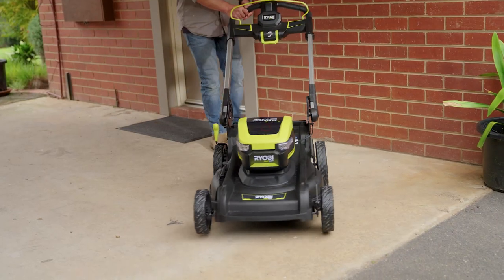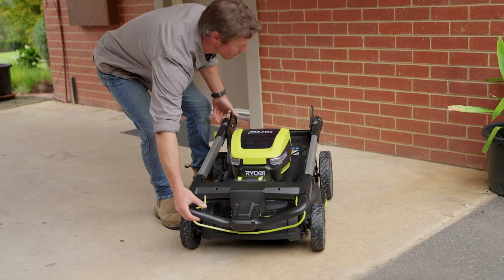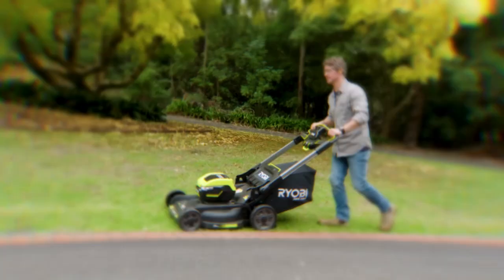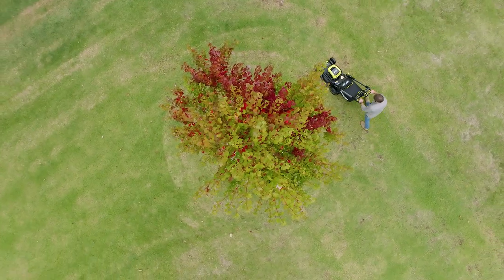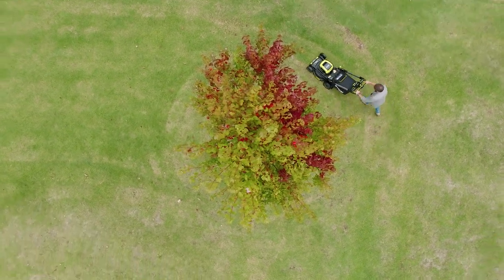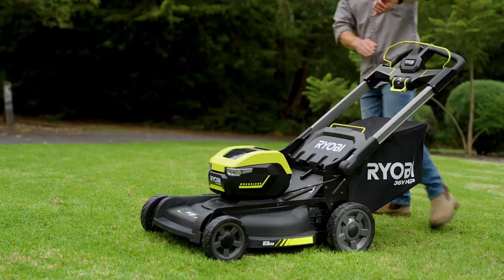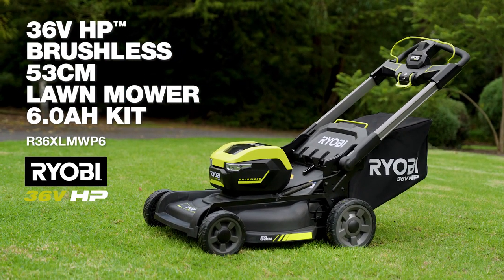Once you're done mowing, the one-touch folding handles make it a breeze for easy storage. The Ryobi 36-volt HP brushless 53cm lawn mower is the ideal mower for a larger lawn. Well, I've finished early, just in time for the game. The Ryobi — a cut above.